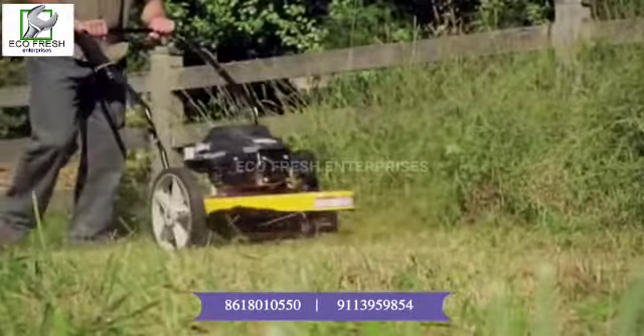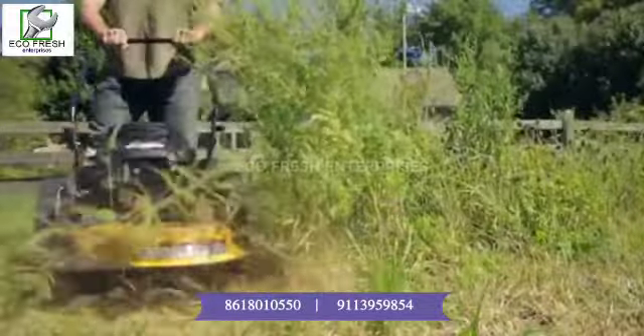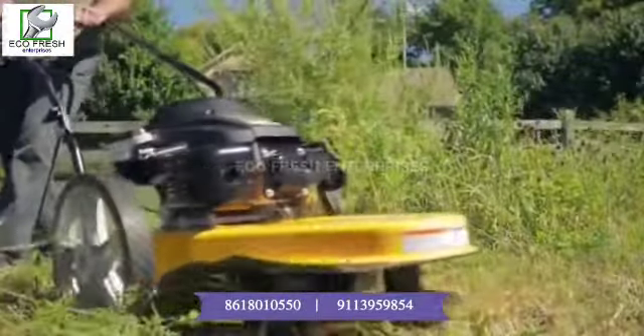Introducing the Cub Cadet Wheeled Field String Trimmer. In even the toughest conditions, its high performance and premium quality makes whatever challenge you're facing easy.